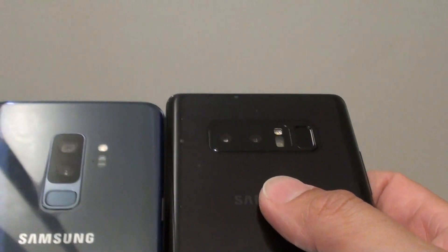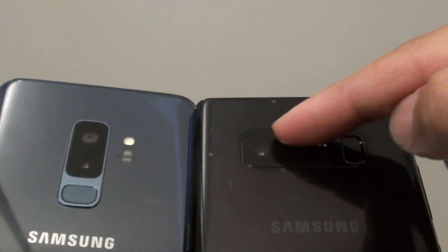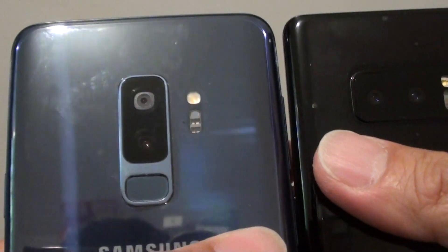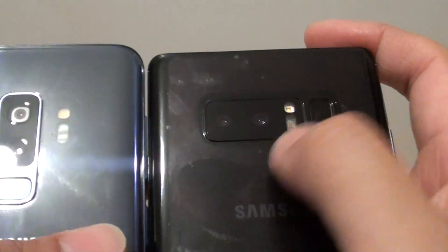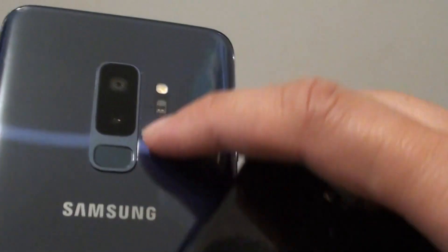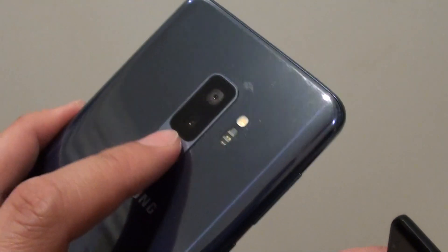On the back, there is a difference in design. The Galaxy Note 8 has the dual cameras arranged horizontally, whereas the S9 Plus has the cameras arranged vertically. The fingerprint sensor on the Note 8 is positioned to the side, while on the Galaxy S9 Plus it is at the center, which some people may find easier to use for scanning their fingerprint. Some people find the Note 8's off-center fingerprint sensor a bit harder to use.